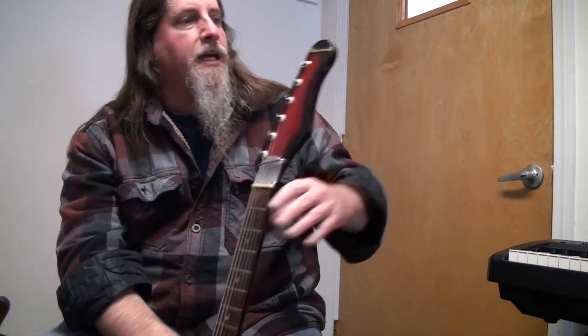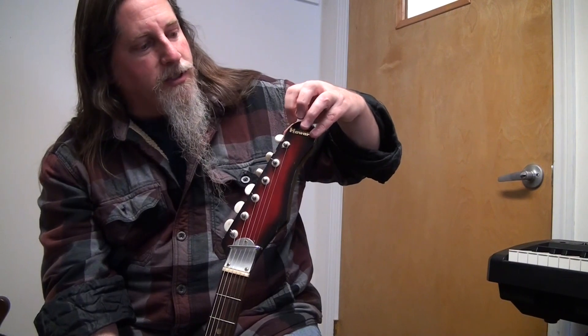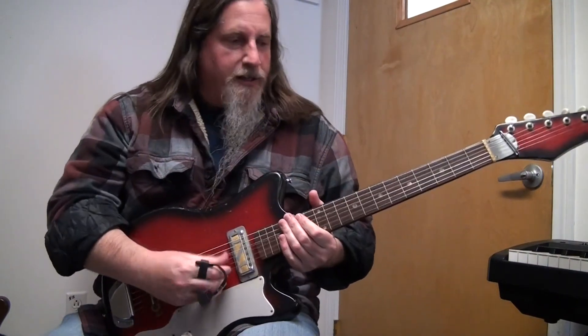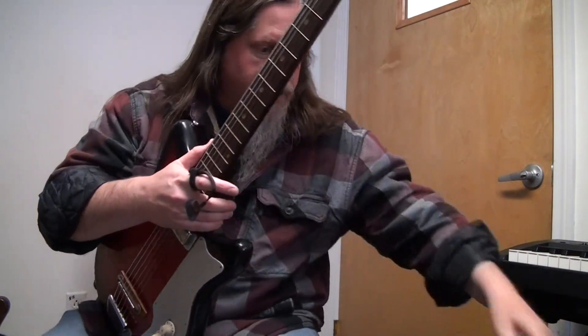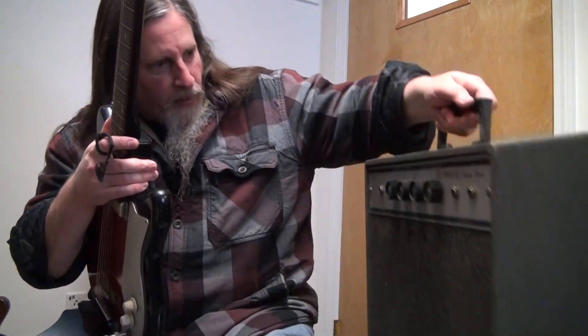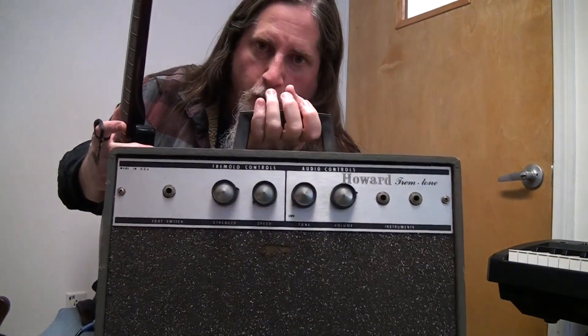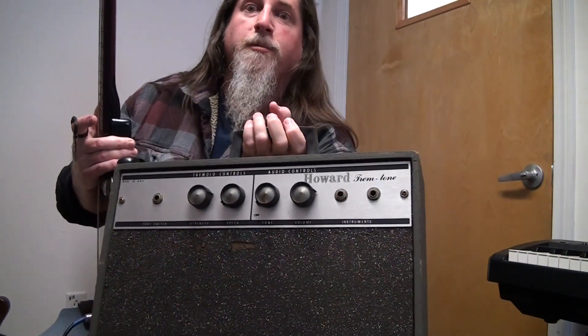It's just like a metal sticker that goes on — pretty wacky. I'll get to that in a second. I'm going to show you this amp first that went with it. It is a Howard again, branded Howard, and it's a Trem Tone.